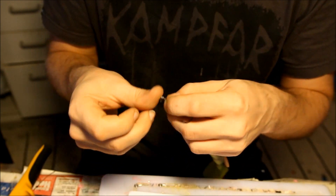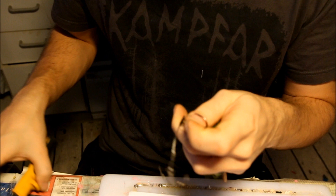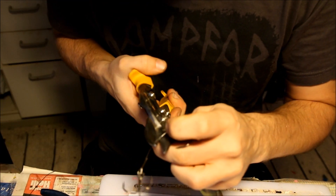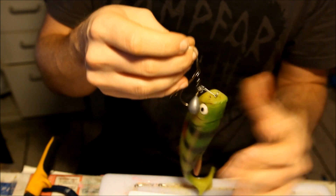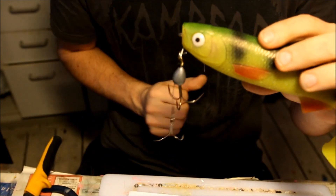And yeah, let's actually cut this tag end off. I hope you guys enjoyed this quick little tutorial and I'll see you guys next time.